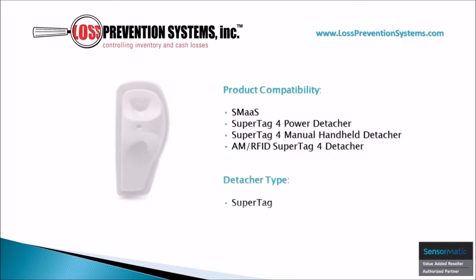One of the key benefits of the SuperTag 4 is that it has its own bespoke detachers to remove the hard tag, including the SuperTag 4 Power Detacher, Manual Handheld Detacher, and AM/RFID SuperTag 4 Detacher.